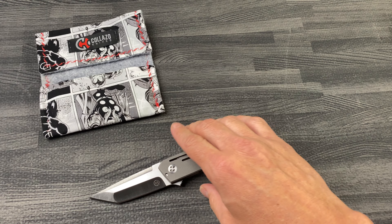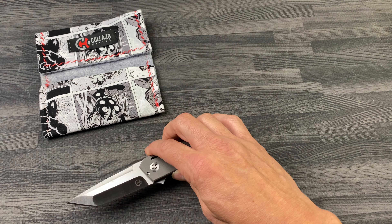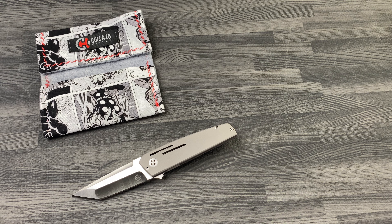So guys, this is the mini Bushido prototype from Colazzo. eKnives.com, 423-525-9477.